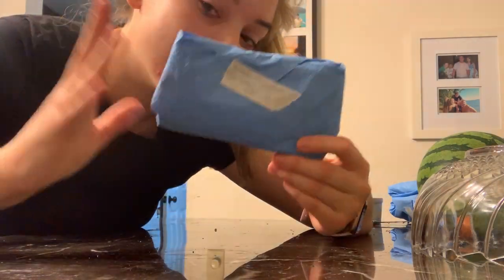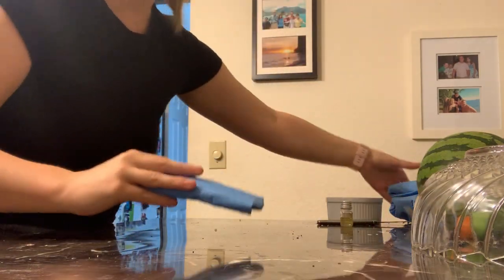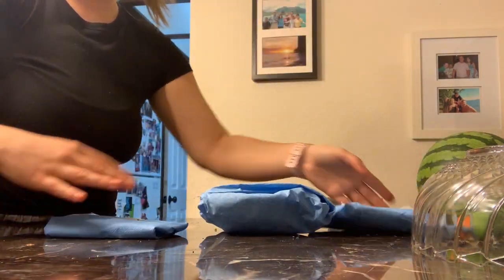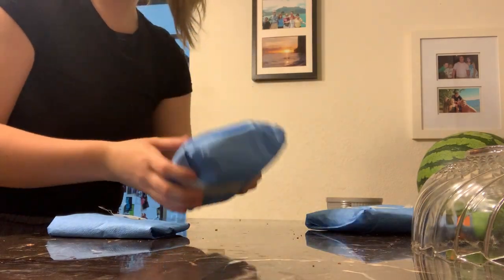This is the last of the wrapping. I've got all the rest of them right here and they are all set for the autoclave.